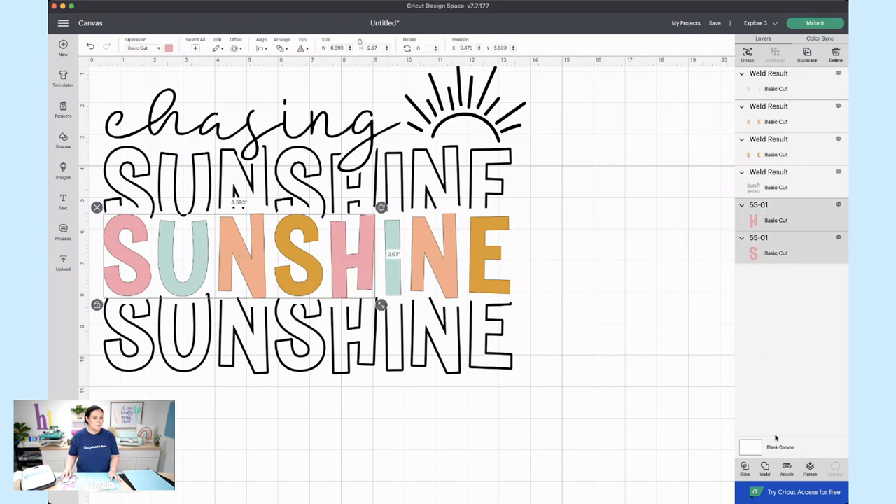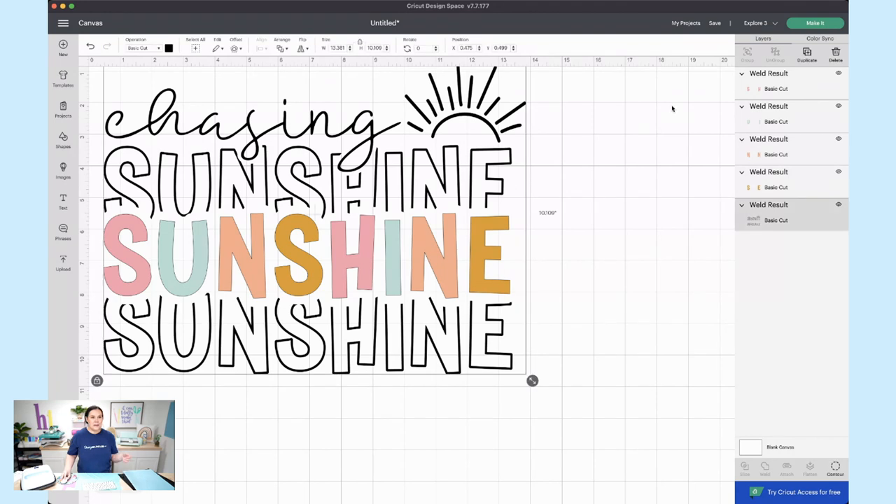We're going to do the same for the last one. If you go to do this and notice that all the colors are changing to one color, you need to come up here and click Ungroup once you have everything selected. So if it's highlighted, you need to ungroup everything first. Now we're ready to size everything out.